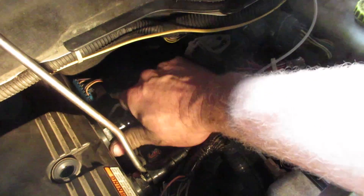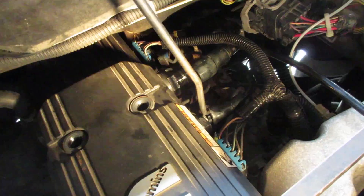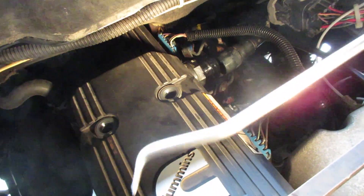You got to take these two hoses off the side — they're just vent tubes. They're going to be stiff. So I love this tool; it's just a hook that kind of breaks the seal loose. Snap-on, wonderful tool.